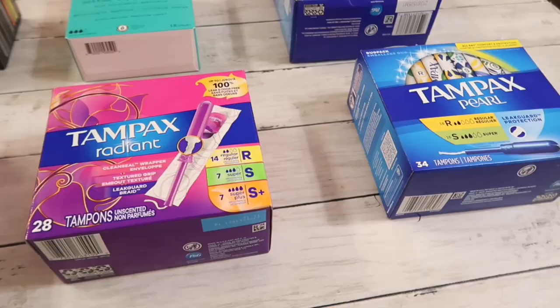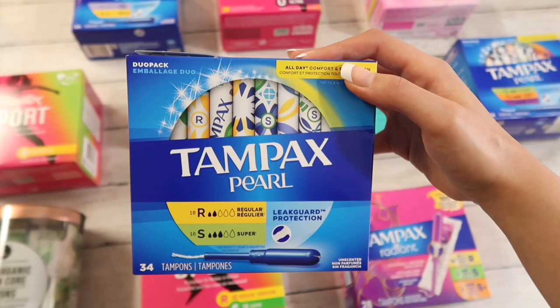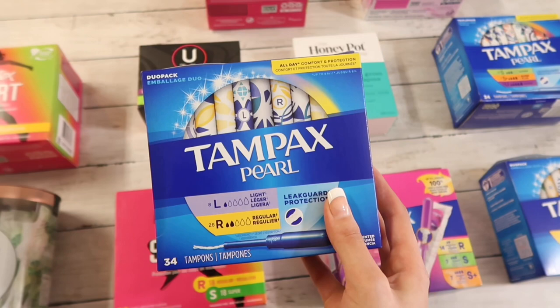Hi friends! Today I wanted to share with you a huge tampon haul, so let's go ahead and get started. By the way, if you're new here, welcome. My name is Tanya. On this channel, I share educational videos, tutorials, and reviews. So if you want to stay a while and see more content just like this, hit subscribe. And if you're a returning viewer, welcome back. Let's go ahead and jump right into it.